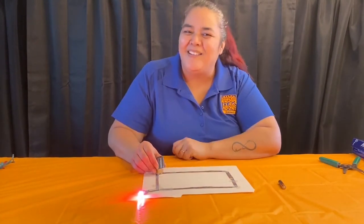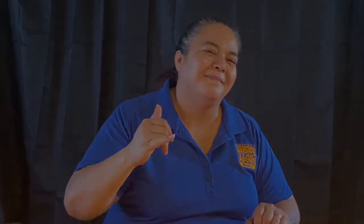Thanks for watching and being part of our All Stars ohana. Don't forget to like, comment, and share to let us know what you think and what you want to see next. Stay safe, stay healthy, and we'll see you next time. Aloha!